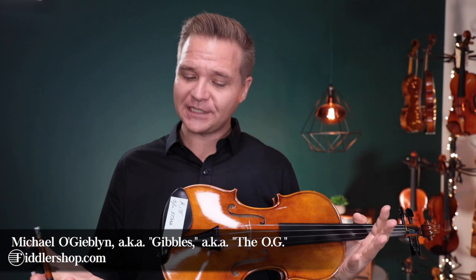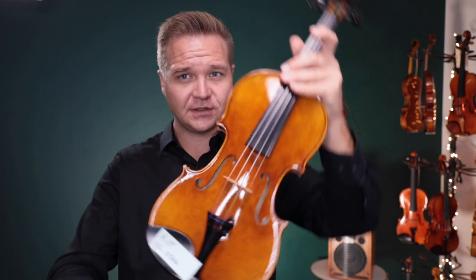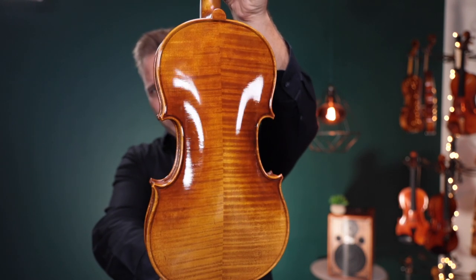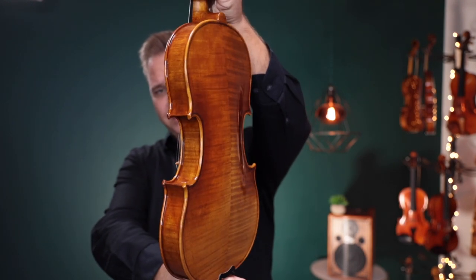Hello there! I'm Michael O'Giblin with FiddlerShop.com. This is a video I'm making specifically for our dear customer Kit. I have two violins for you listening to this. The first one is the Holstein Bench Stradivarius — sometimes we call this the standard Bench Stradivarius.